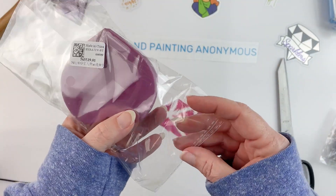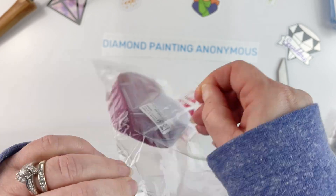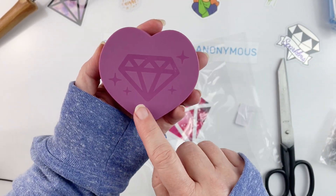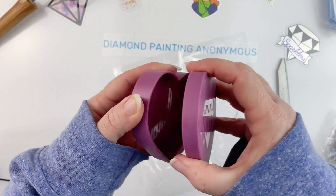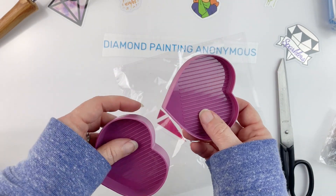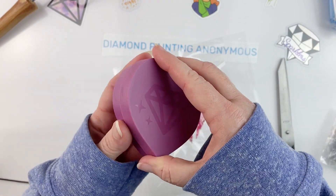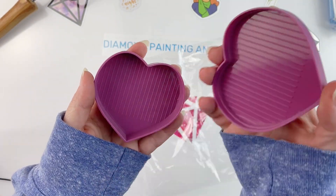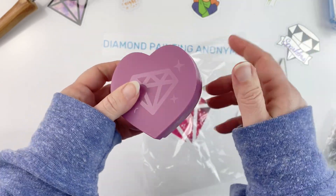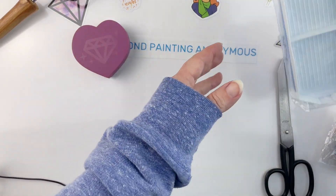The next thing is one of these cute little heart trays. I'm always looking for trays, so I wanted to see how well these work. This is listed on their site at $1.99. It's got a cute little diamond design on it, and you can use both the top and the bottom as trays for your drills. It has a lid, so if you want to leave your drills in the bottom tray you can just put the lid on and you won't have to worry about your drills spilling everywhere - because I have done that.